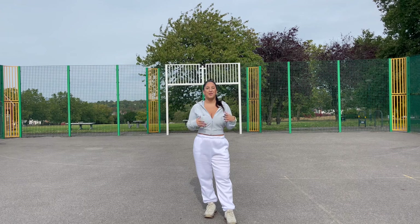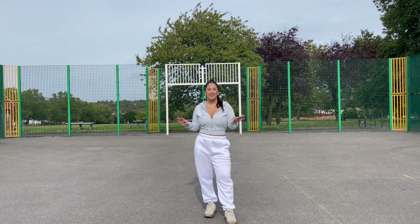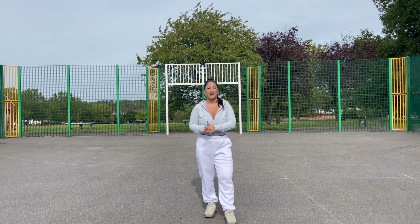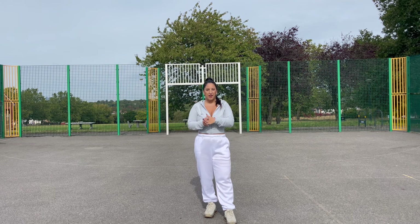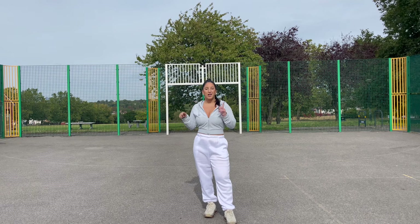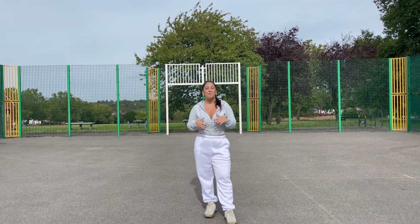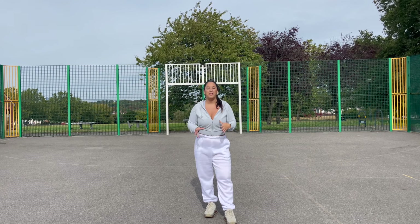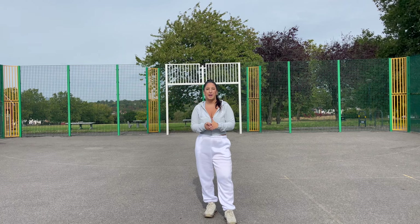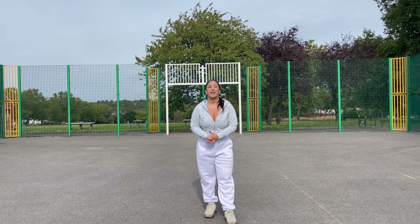Hey guys, welcome back to my channel. Welcome back to a brand new dance tutorial for 'Get Him Back' by Olivia Rodrigo. This song has been on repeat since it came out, it is so catchy. I thought it's about time I do a dance video to this song and of course a tutorial. If you haven't seen my dance video, I recommend going to watch it before you start learning this routine — it'll be linked down below. I took a lot of info from the TikTok dance that's been going viral, credits to Bricky and Jesse for that choreography. But I wanted to make my own version that you could do by yourself and is a little bit more dancey. It is a really fun routine and 100% suitable for beginners — it is really short and the steps are really easy.